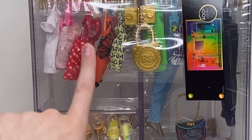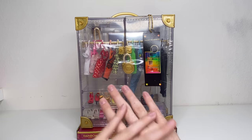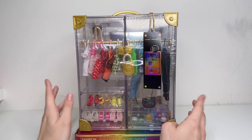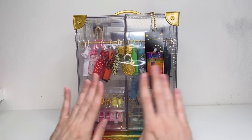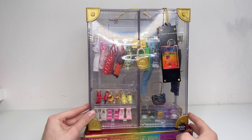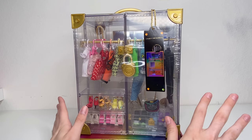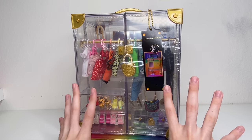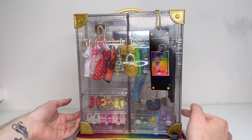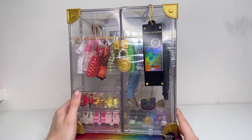Hey guys, welcome back to the channel! Today I'm reviewing the fashion closet from Rainbow High, and this thing is massive. I didn't expect it to be so hard to film, and I'm not sure how hard it's going to be once I open it. It's really big — I'm probably going to display it open in general because I can't do this cube size. Here it is in all of its clear acrylic glory.